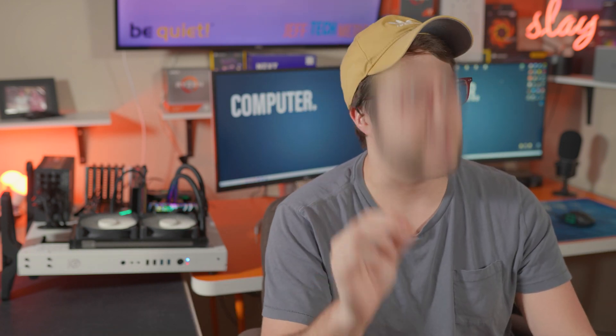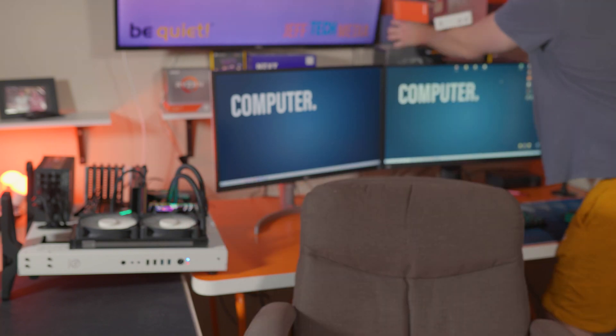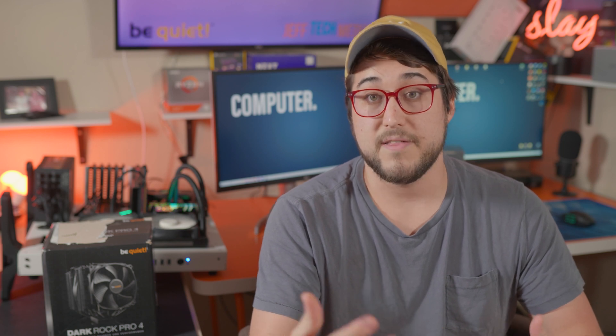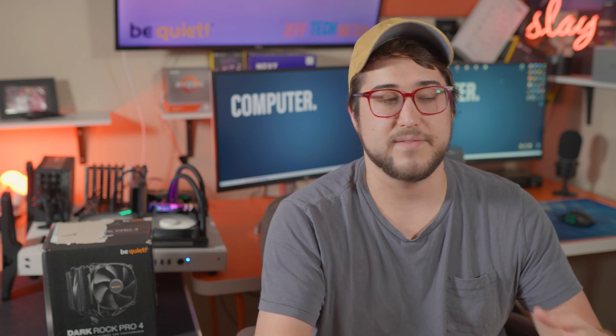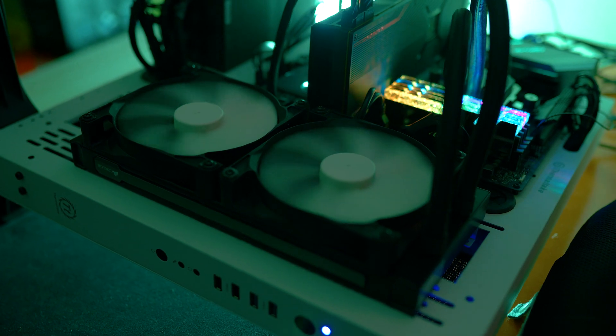The big contention going on is whether AIO liquid coolers are really that much better than most air coolers, especially when you get into these more expensive, larger air coolers. Personally, I've been using liquid AIOs for a while — all the way from the lowest side to the highest side — and there really isn't a huge difference.